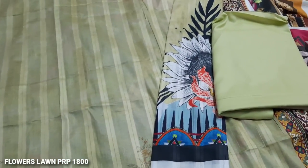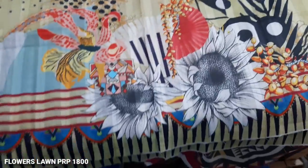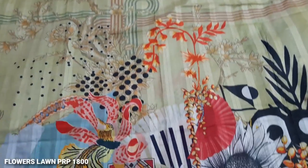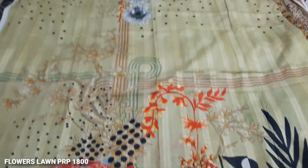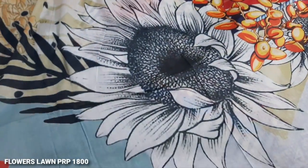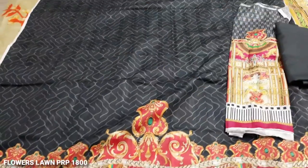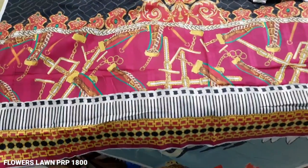These are the sleeves with plain trousers. This is the back. This is the color combination. The color combination is very good.